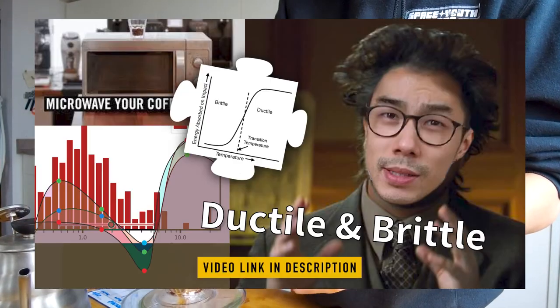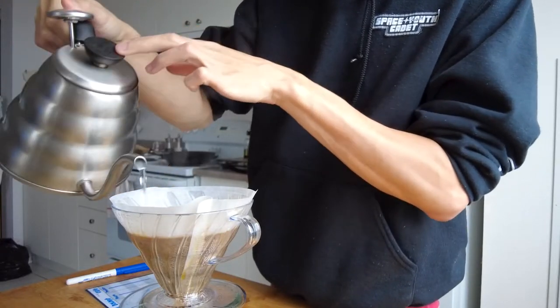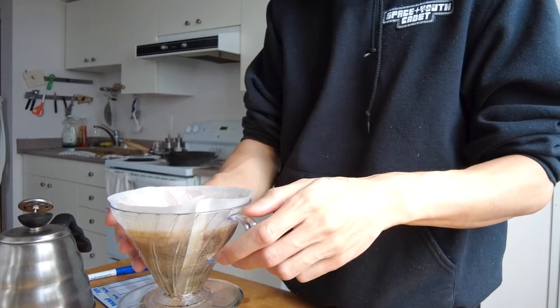If you haven't seen the first video, you can find it below in the description. I began with dialing in the brewing recipe, making sure that I had a balanced recipe before starting the experiment. In each experiment, I made sure to keep the brewing process and variables as constant as possible.